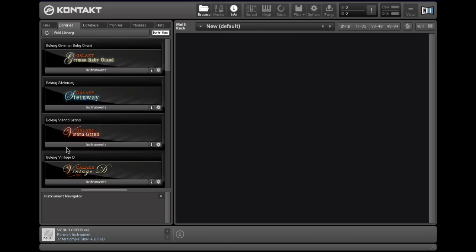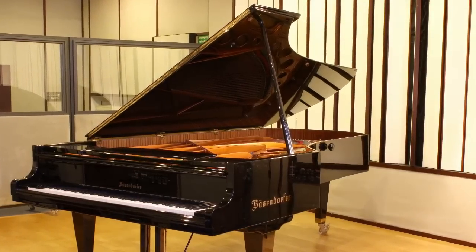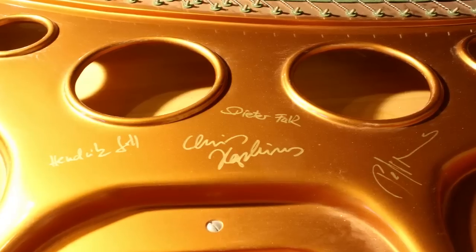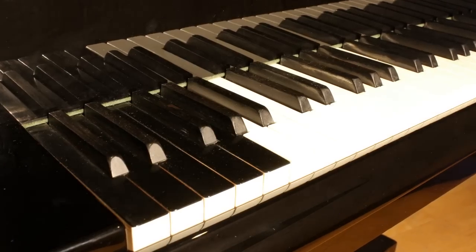We have four pianos to choose from. We have a Vienna Grand, a 9'6 Bosendorfer Imperial 290, which is famous for its powerful sound with a huge bottom end, but also a fine pianissimo sound.